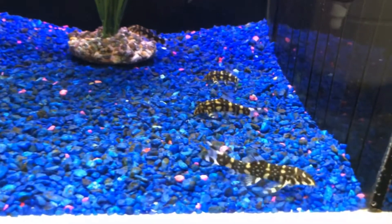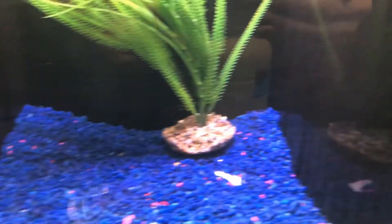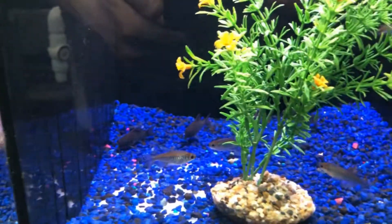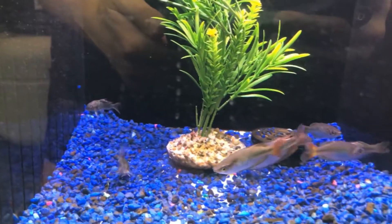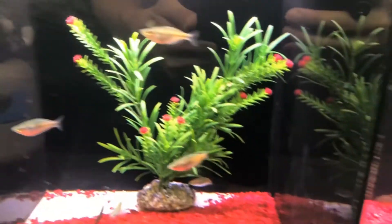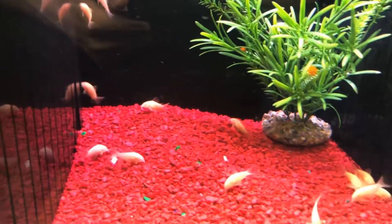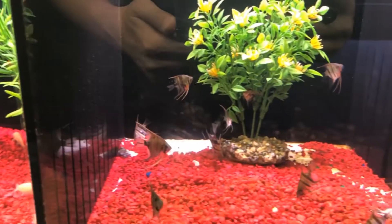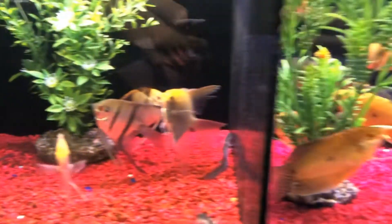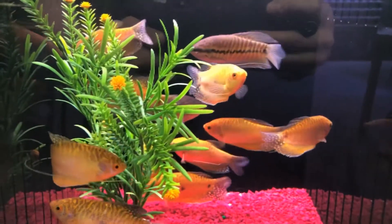Some border loaches, roseline sharks, some assorted platys — oh that color is nice. Australian Rainbows — wow, look at that one, it was huge. Some extra large angelfish, some albino corys, and some small angels. Beautiful angelfish, some giant ones — these are some big gold gouramis. Water quality is so crystal clear.